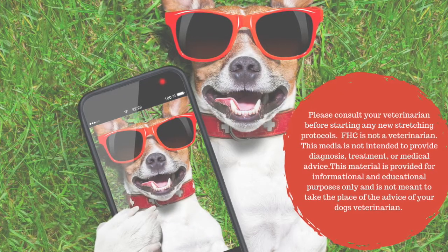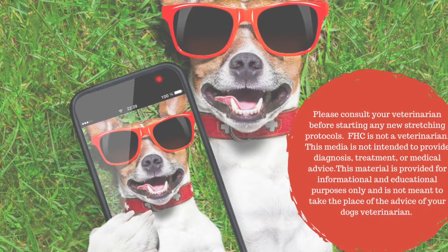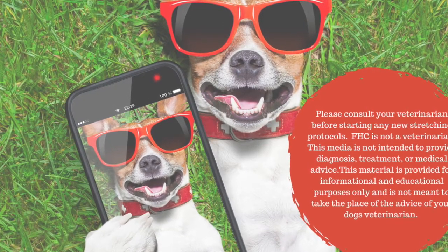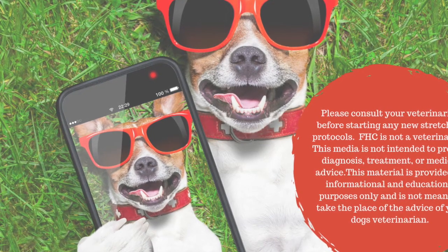Before we get started, it's important to note that Farmhouse Chiropractic is not a veterinarian. While we work with many veterinarians to provide the very best care for your animals, it is important for you to consult your veterinarian to address any concerns before starting any new stretching or exercise routine.